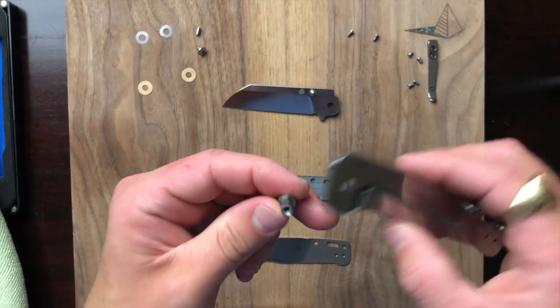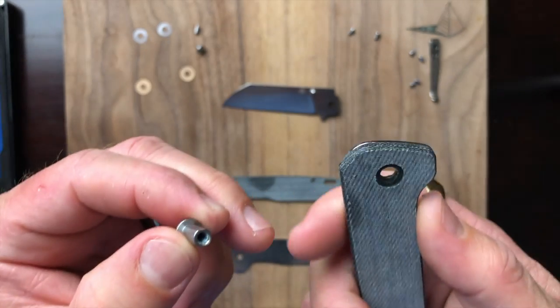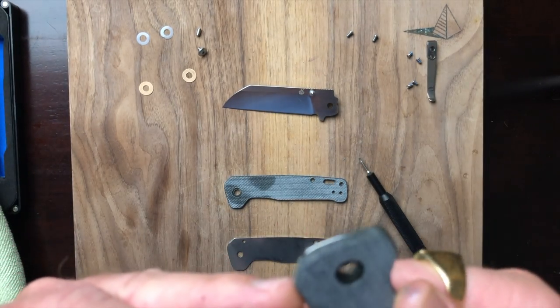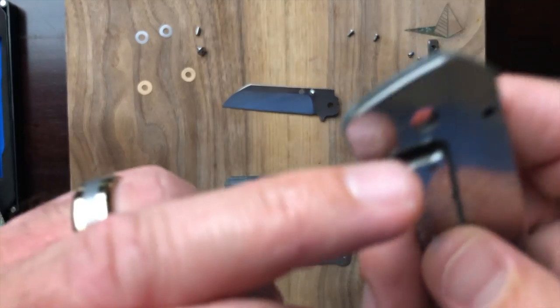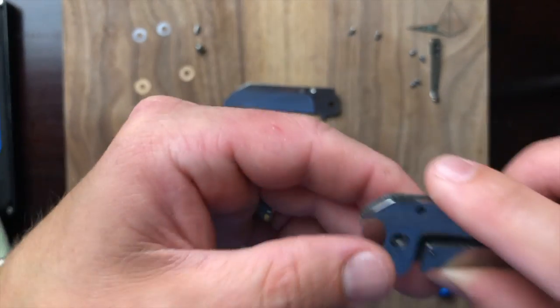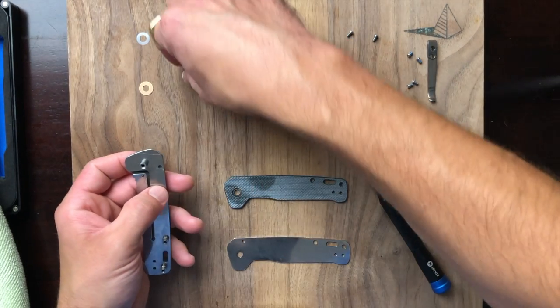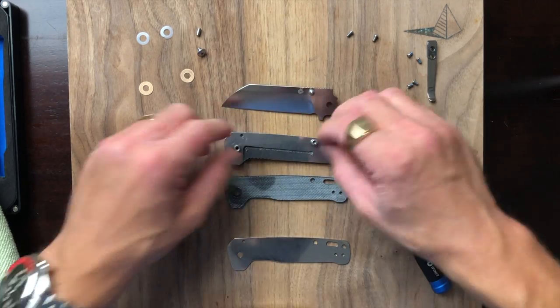Let's get our pivot in place. We do have a D-shaped pivot, so that's nice. The D-shape is on the inside. So they're not being lazy — I'm not saying that for sure.